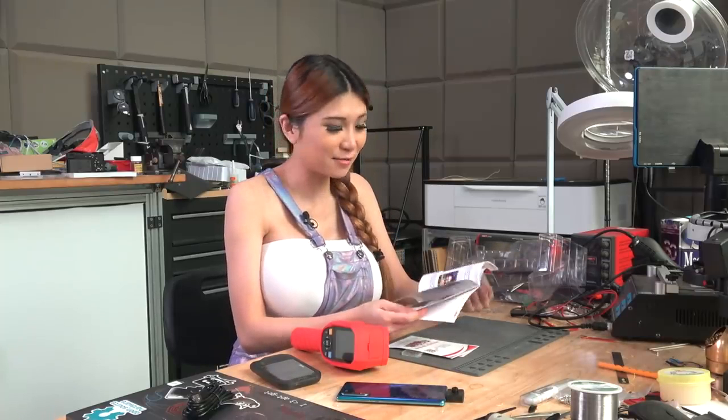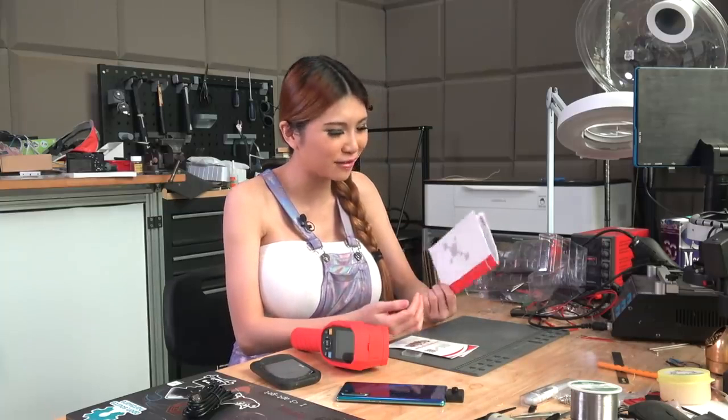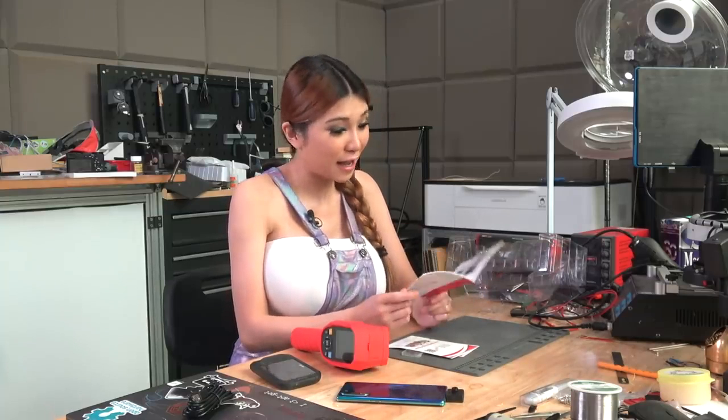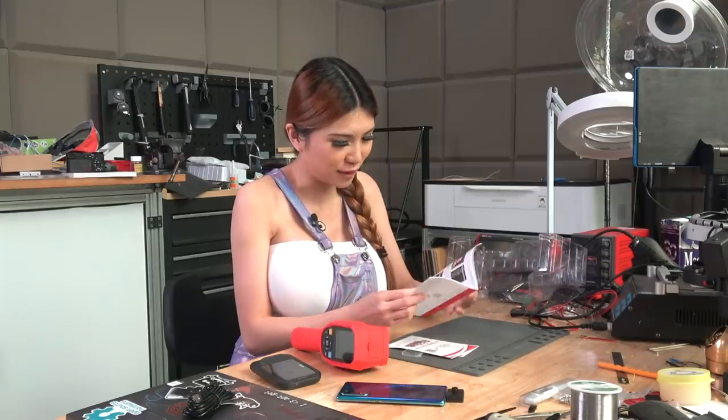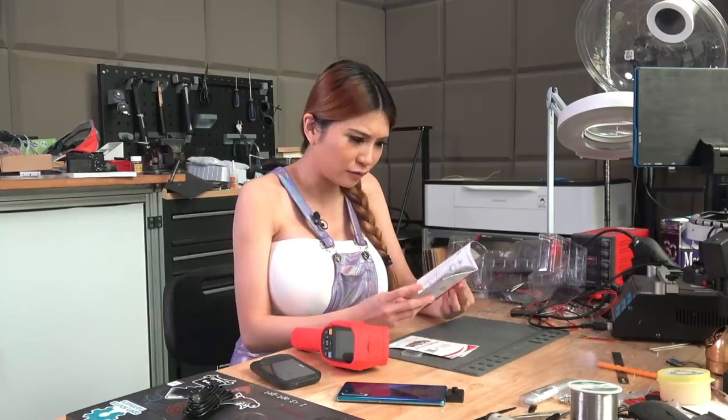I have a surprise for Limor and Phil because it seems like the instructions are all in Chinese. I better figure all this out before I send it out to them, but I'm sure they have some Chinese-speaking employees too.